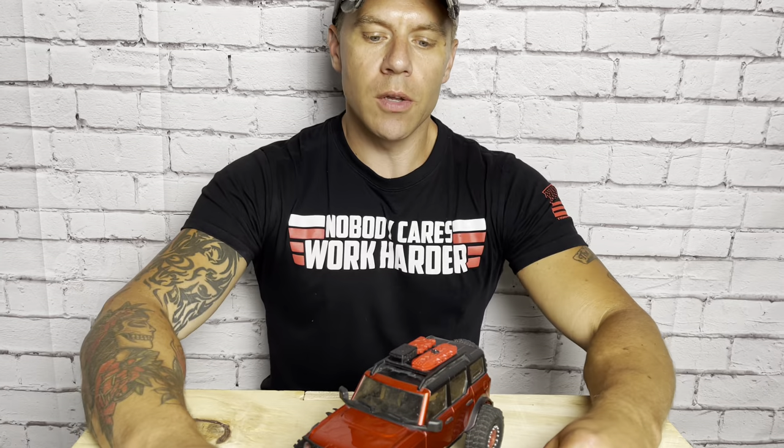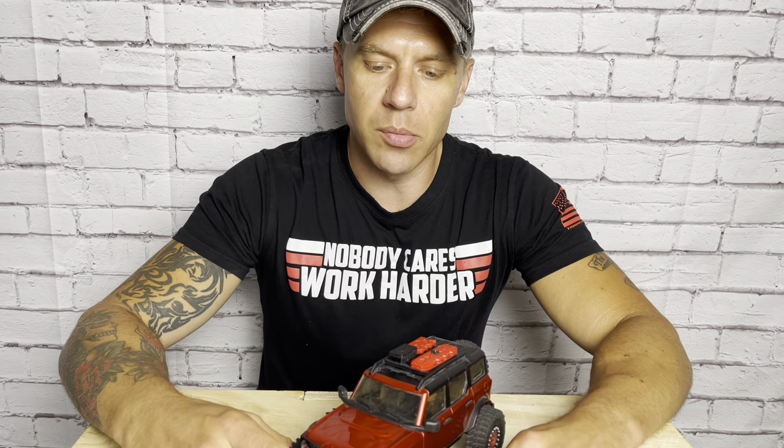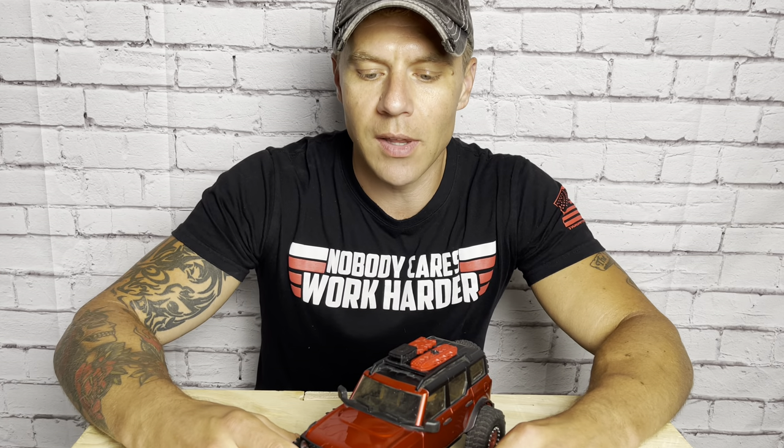What's up everyone? Adam here from Cape Crawlers and this is the Bronco Build Part 4. Welcome back to the channel everybody. Here we are in Episode 4 of the Bronco Build. Let's do a quick recap of the last episode because I think the upgrades we did in the last one were some of the most impactful that we did.